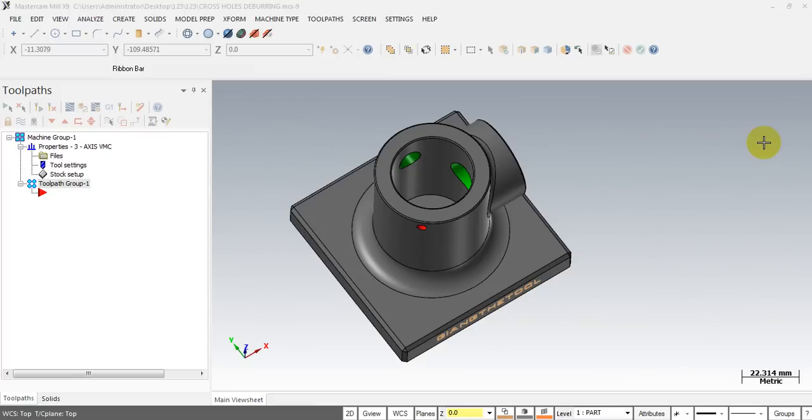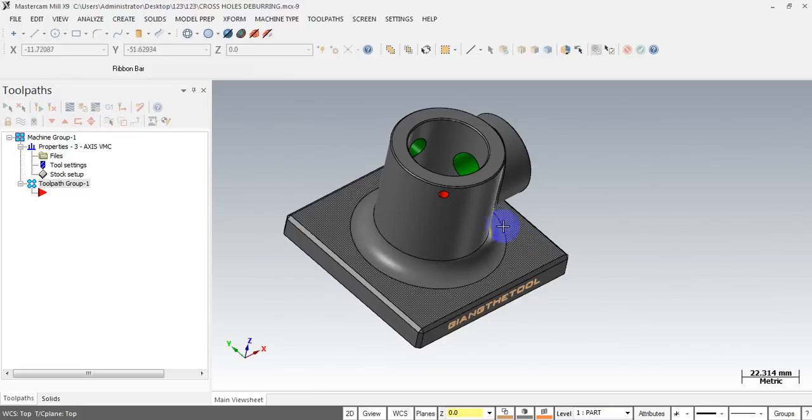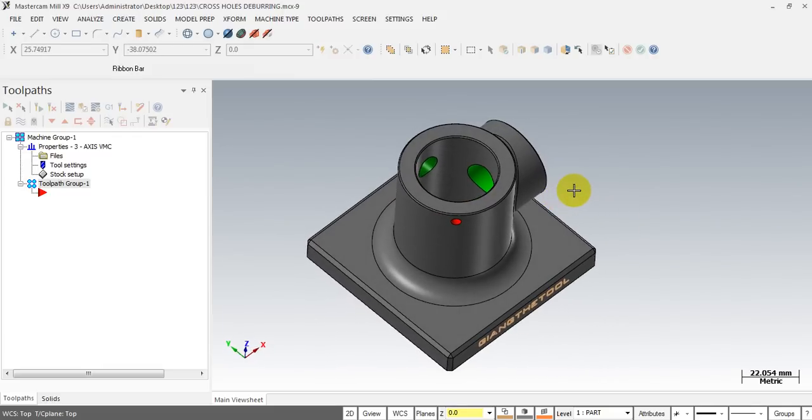Hello YouTube, today I'm back with another video on Mastercam 3D case study. The topic today is about how to use a Mastercam 3D toolpath to remove the burr from cross holes. Burrs from cross holes are sometimes very difficult to remove. You have a few ways to do that — you can use a hand tool, change the machining step, use vibration, a brush, or a special tool. But in some cases you don't have this equipment, so you have to find another way to remove the burr.